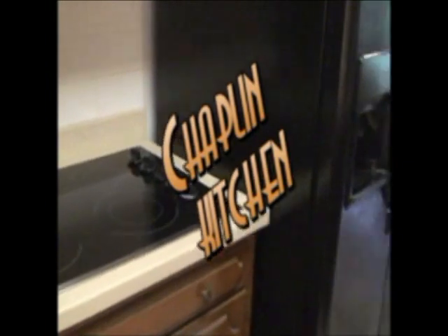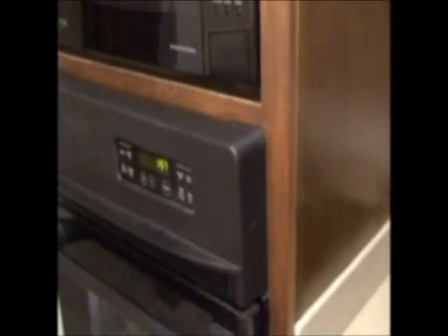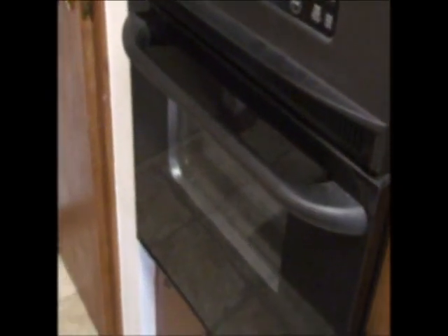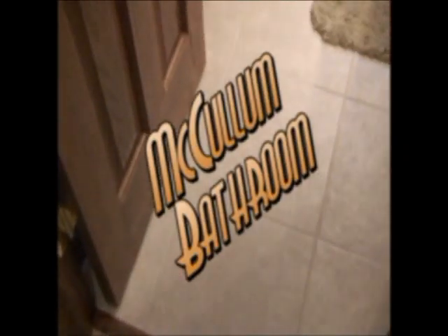This is the Chaplin kitchen. New countertop, new appliances. Those were his existing cabinets — he didn't want to change those. We had to rebuild the oven wall cabinet to fit the new appliances. Swanstone countertop with an undermounted sink. Delta pull-out faucet sprayer. New lights over the sink.